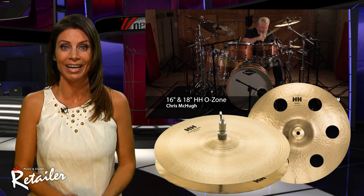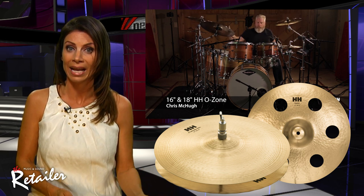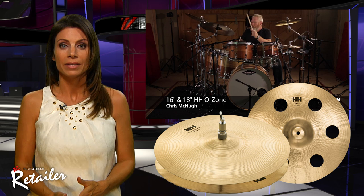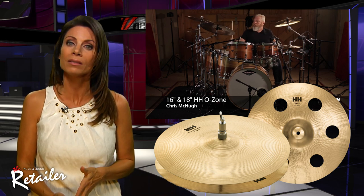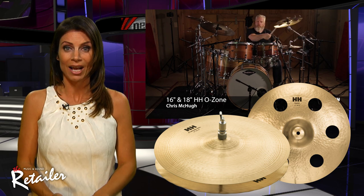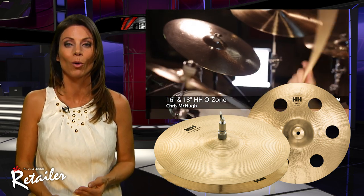Sabian has announced a completely remastered HH line. Boasting added complexity and tone, each HH remastered cymbal delivers unmatched sonic texture. By applying more hand hammering with a renewed focus on HH cymbal profiles, Sabian has tapped into its past. Depending on size, each remastered HH cymbal can be hammered up to 3,000 times — sometimes even more — before a drummer hits it once. HH crashes sound thinner and more musical, rides are more traditional and complex, and hi-hats deliver faster responses and warmer tone.